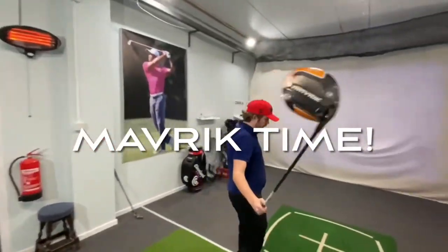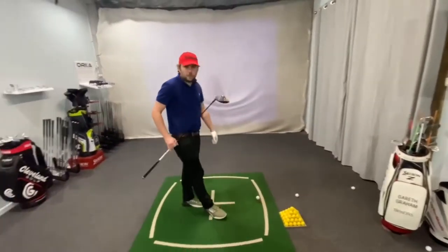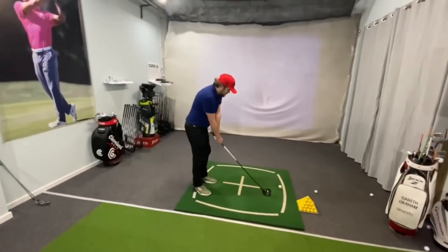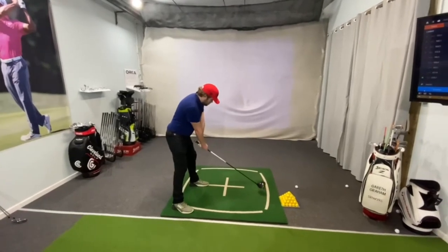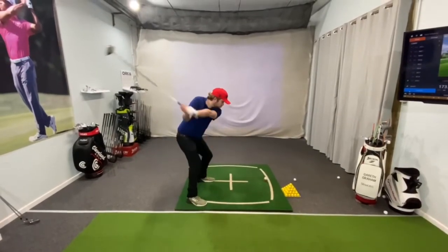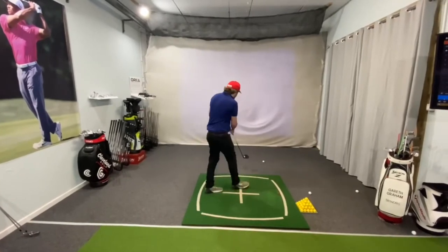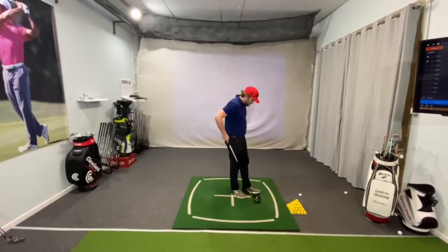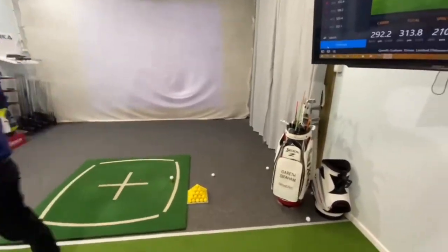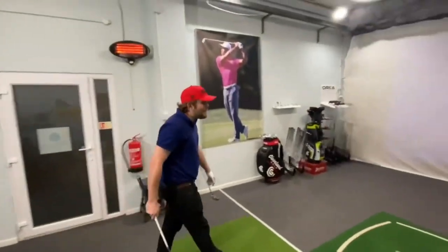Driver time. Now, will there be a difference? I was averaging two and a half thousand spin, so I'm thinking this may have got a little less spin. Here we go. That one was rich.